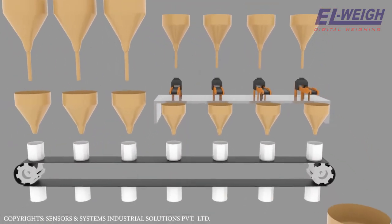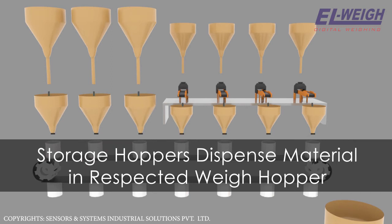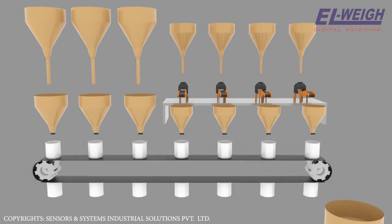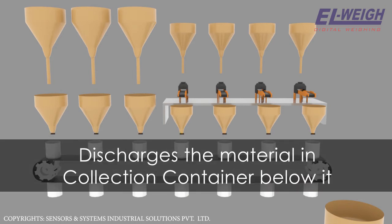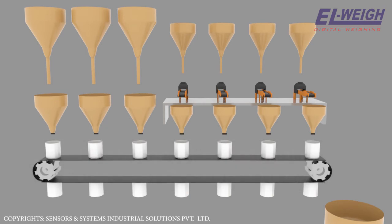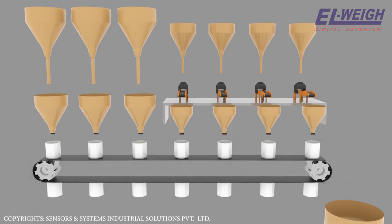Below all seven weigh hoppers there is a belt conveyor, and several collection containers are mounted on the conveyor at equal distances. As you press the start button, all seven storage hoppers dispense their material into their respective weigh hoppers. When the first weigh hopper is ready with the required quantity of material, its discharge valve opens and discharges the material into the collection container below it. The moment any weigh hopper gets empty, it gets filled again for the next discharge.